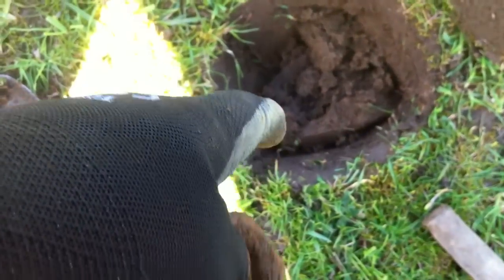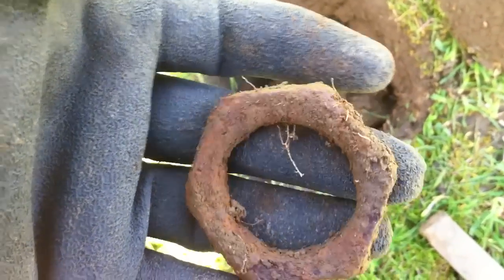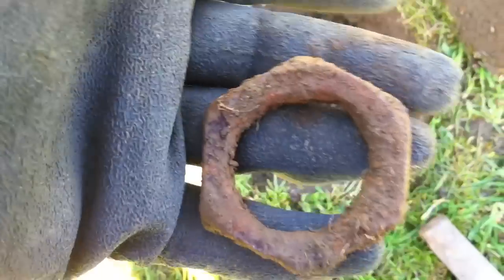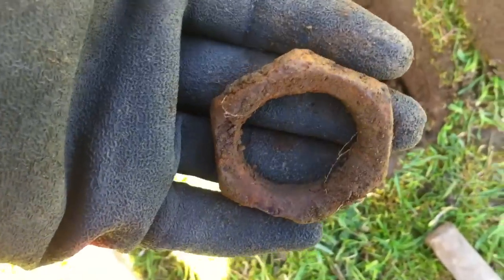Somewhere about five or six inches, I found an old rusty nut. It gave a brilliant signal. Anyway, one old nut to another old nut.